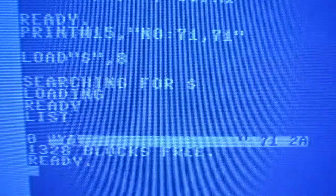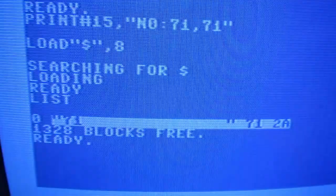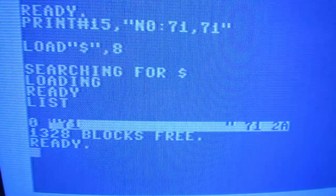So this 1571 looks like it's working fine now, just by changing the CPU. Thank you for watching.